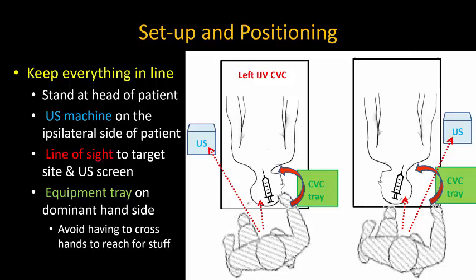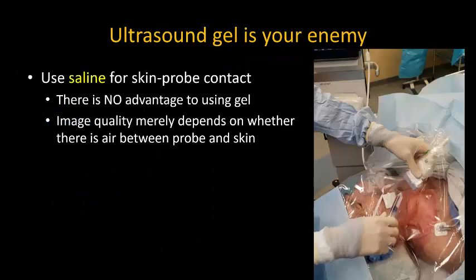Internal jugular lines almost always require that you stand at the head of the patient, and the ultrasound machine should be positioned on the same side as the line insertion. Ensure that both the working area and ultrasound screen are in the same line of sight, and if possible, also have all of your equipment on the side of your dominant hand so that you don't have to reach across yourself or twist to pick up stuff.